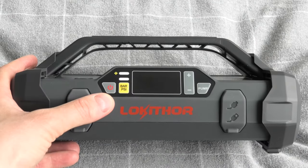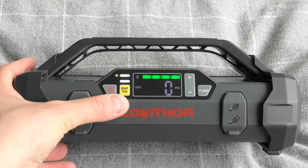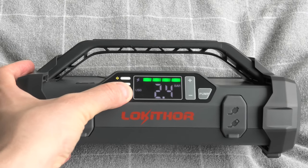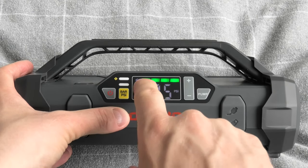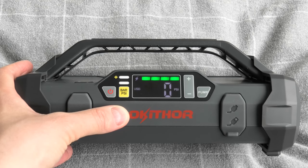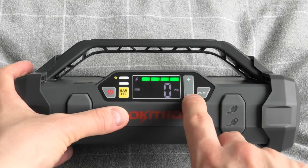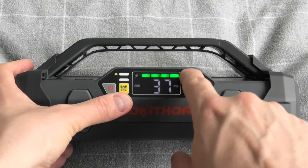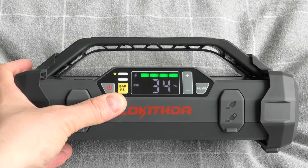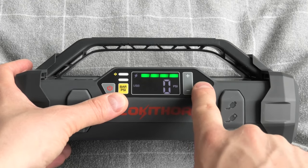On the front of the device we have the power button — I will turn it on. The next button will switch between bar and PSI. On the main display we have the charge indicator, which shows you how much charge is left in the battery — currently it's full. The plus and minus buttons are used to preset the tire pressure. You can choose the tire pressure from 10 to 150 PSI. And this is the pump button. To activate the pump you have to press and hold this button.